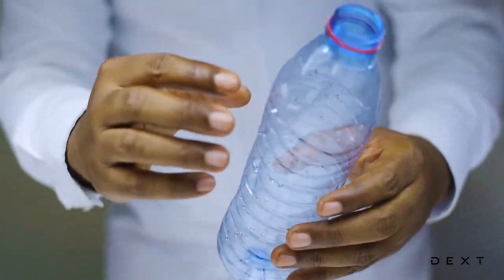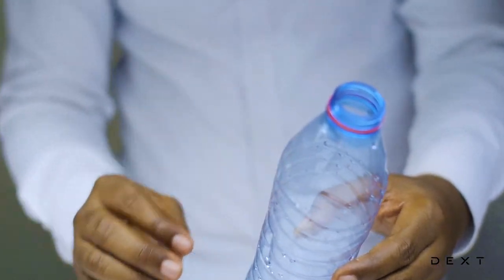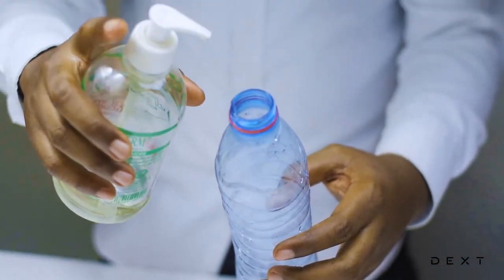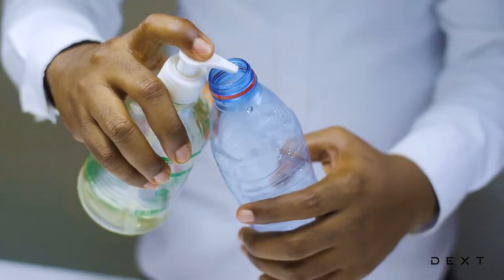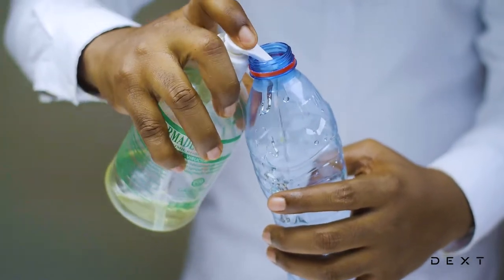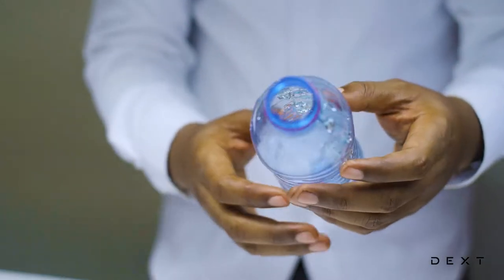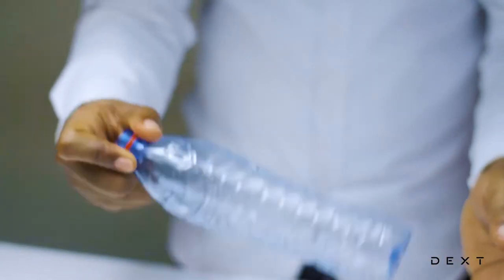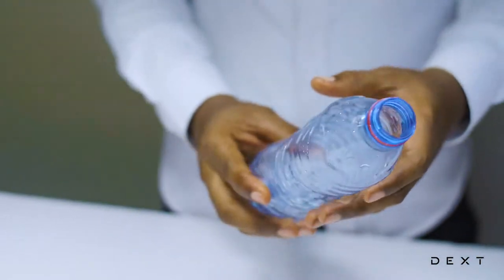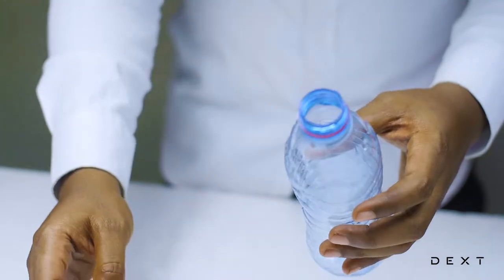But before we do that, we need to fill the bottle with some particles. The particles we are going to use are alcohol particles. So we need some hand sanitizer to enable us to get some alcohol particles into the bottle. We are going to squeeze some hand sanitizer into this bottle. As the alcohol in the hand sanitizer evaporates, it's going to fill the bottle with some alcohol particles, and this is what our water vapor is going to attach to in order to form the clouds in the bottle. Let's give it a shake so that there's alcohol everywhere.